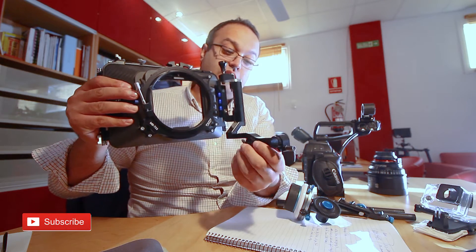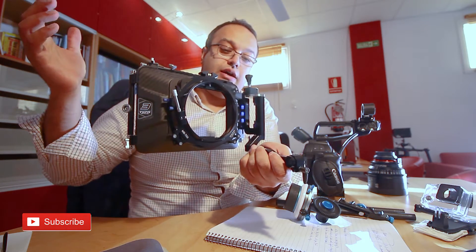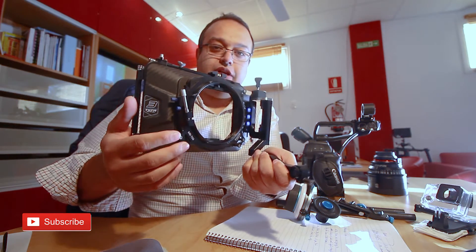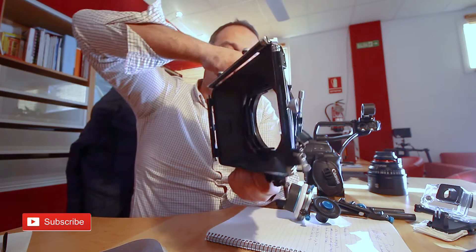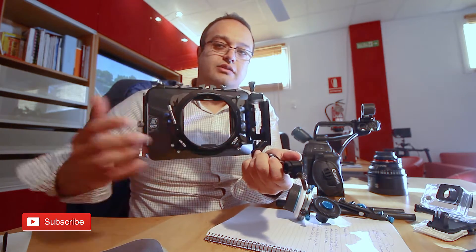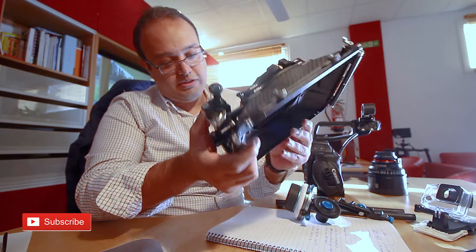You can push this and open it to change your lens on the camera — you don't need to take apart the whole rig. You just easily push this knob, open it, change your lens, put it back. That's one of the coolest things about this matte box.